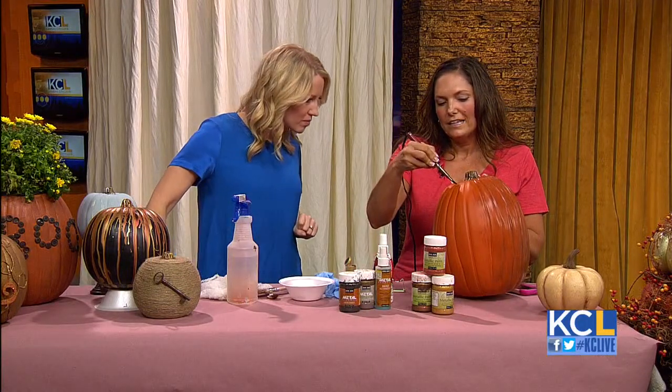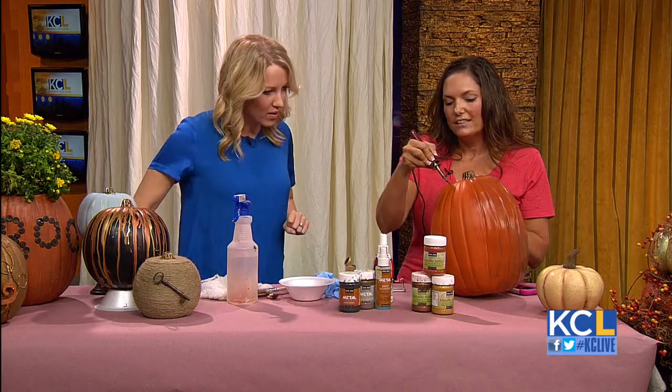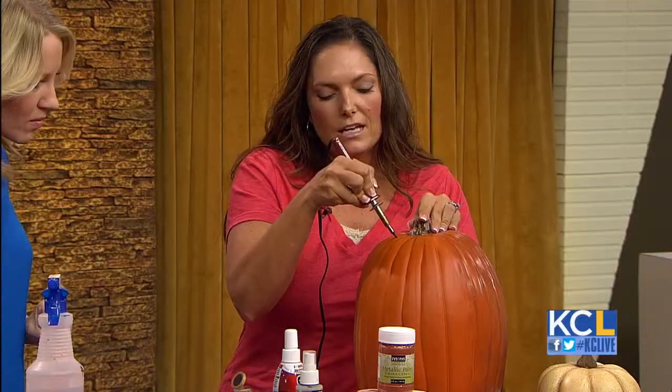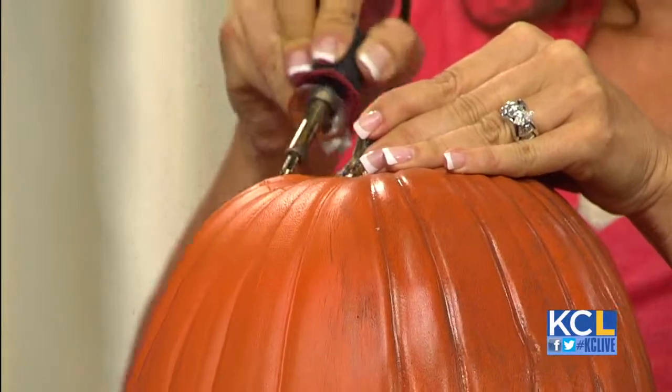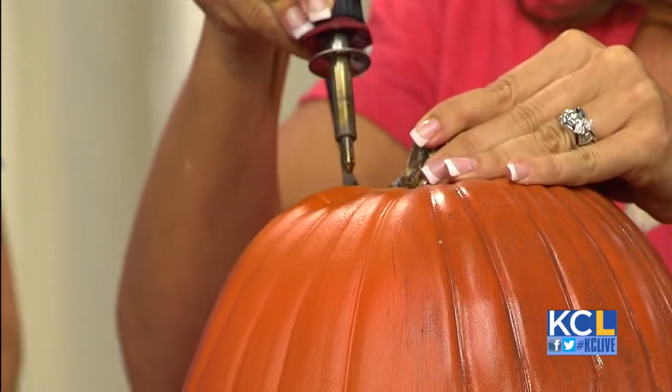This is an electric carving knife — see the smoke coming off of it. This is not something you'd want your kids to do. It cuts through foam like butter. You can literally cut jack-o-lantern faces, you can cut initials — I love to take initials and do that. You can take all kinds of things and it literally just cuts right through it. That is fantastic.